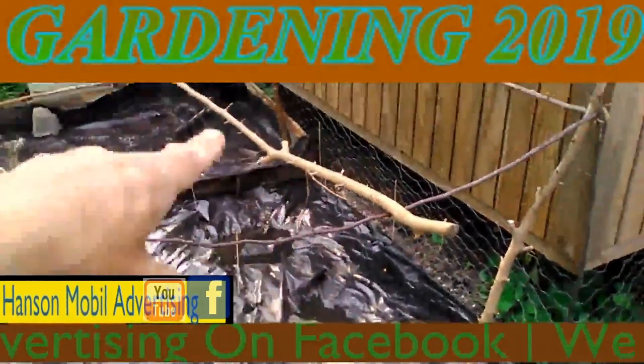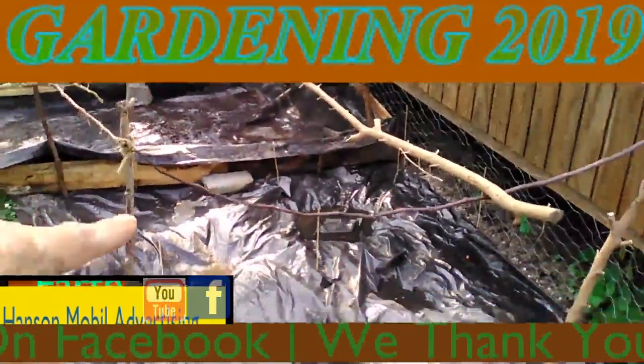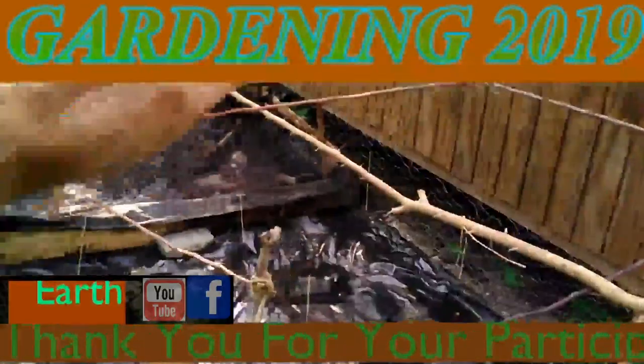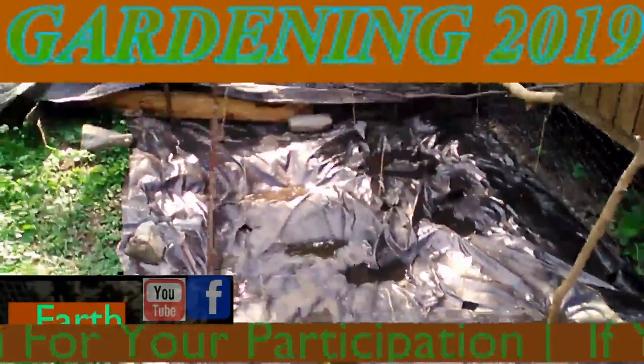I added some stuff on the tomato garden right here. I put the stick in the middle to elevate this one up because it's sagging down, and this is really exciting.